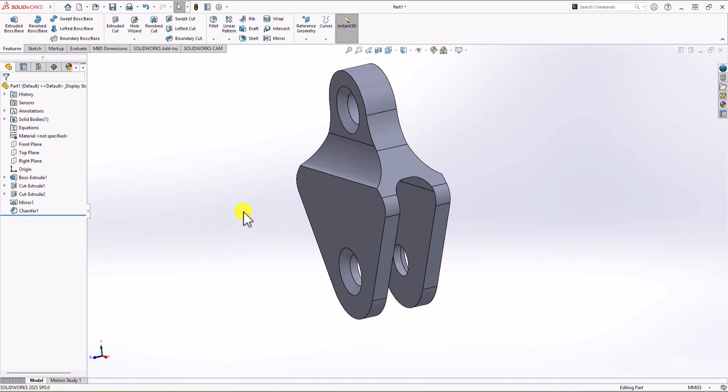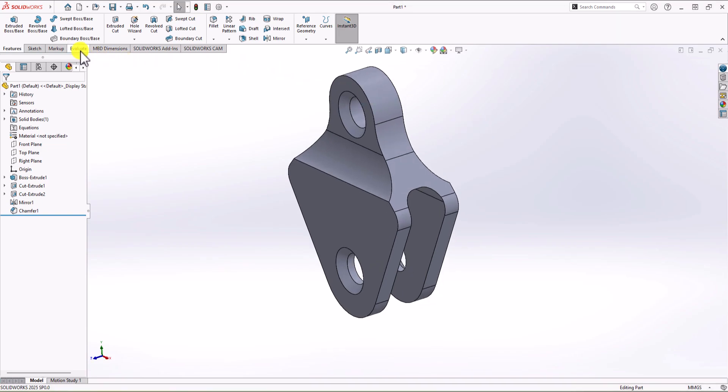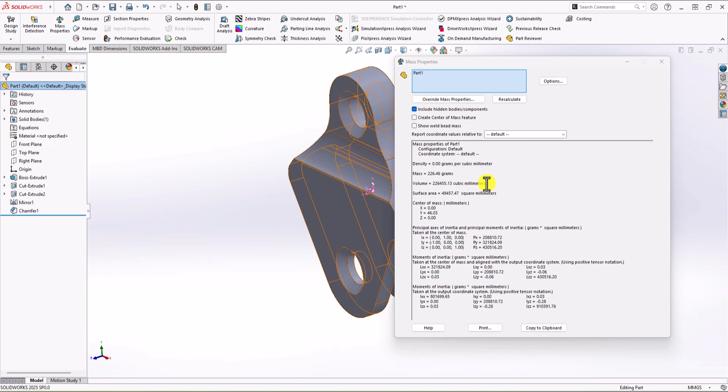That's the final geometry. Now it's time to check the total volume to make sure this is correct. Going back to the question, the total volume shown is 226,455 cubic millimeters. In the model, click on Evaluate and then Mass Properties. The total volume we have is 226,455 cubic millimeters — exactly the same as the answer in the question, confirming our model is correct.